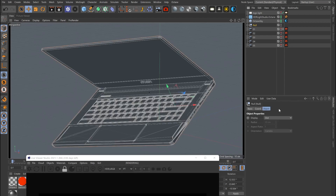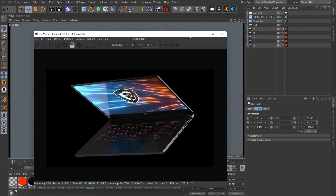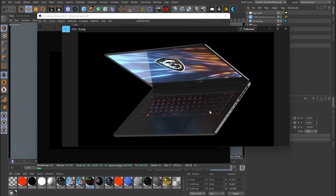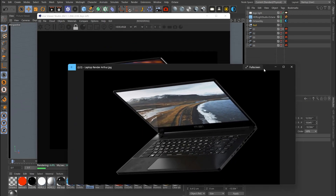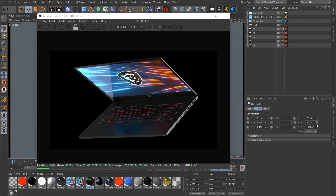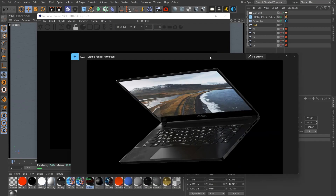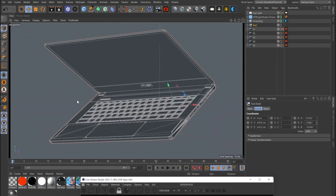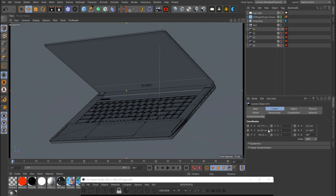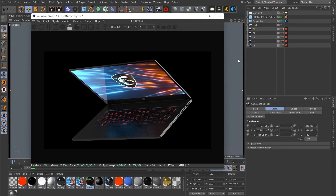I would probably also just rotate the laptop before I even start lighting, because I thought this was a slightly better angle — rotating it a little bit to show a bit more of the screen. Somewhere around there would be good. I'm also making sure there's even space here — more space on the top and bottom — and I'd move the camera up a little bit to center it out.